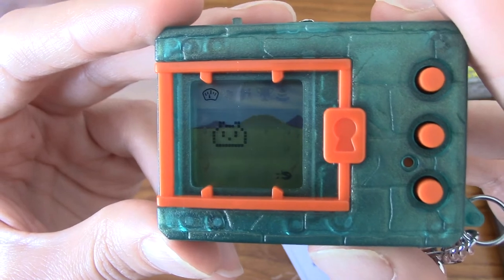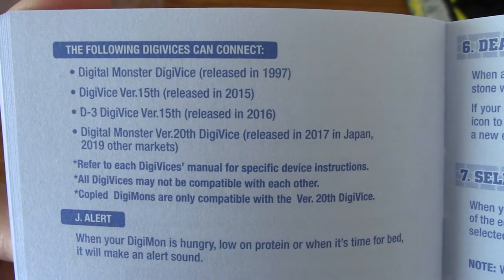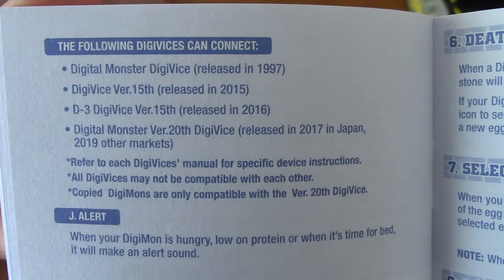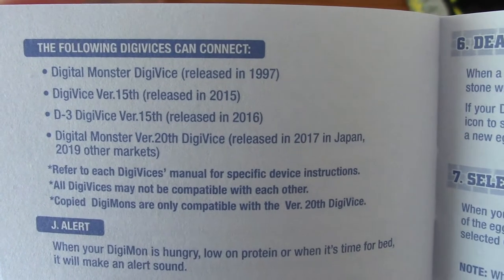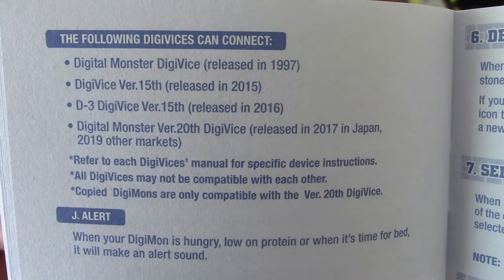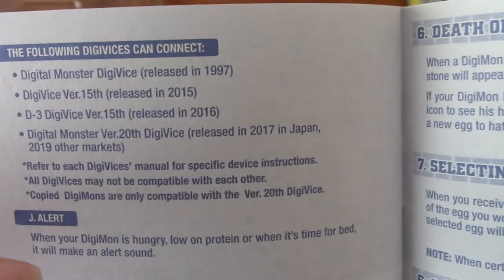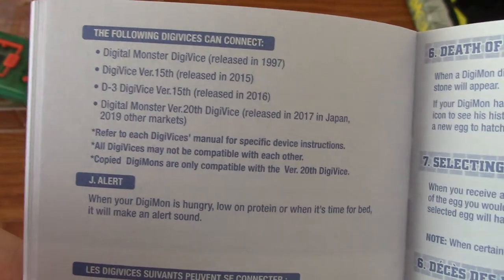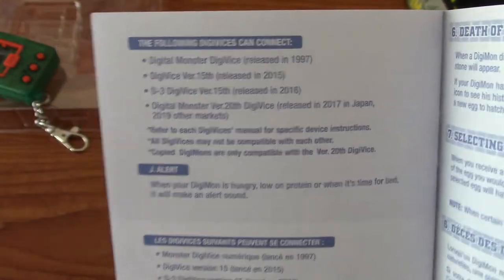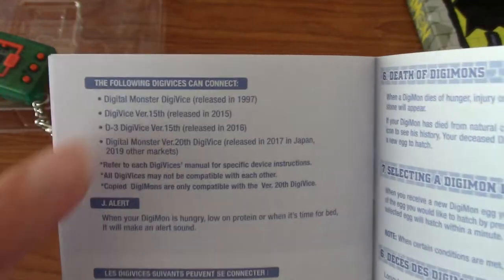I'm going to feed him and train him a little bit. Something super cool — these are the following Digivices that will connect to this Digivice, which includes the Digital Monster Digivice from 1997. This has compatibility with a ton of them, actually: the Digimon version 15th Anniversary, the D3 Digivice 15th Anniversary, and the 20th Anniversary Digivice. Massive kudos there — that is crazy. You can still battle with an original Digivice from 1997. That is insane.